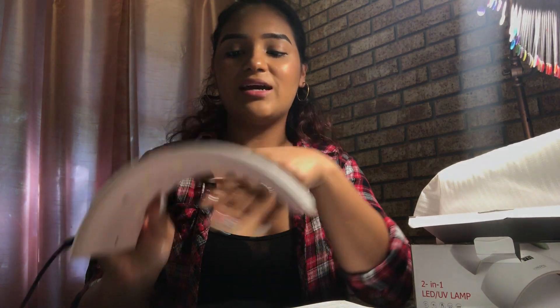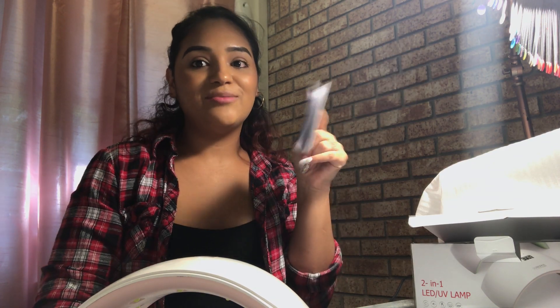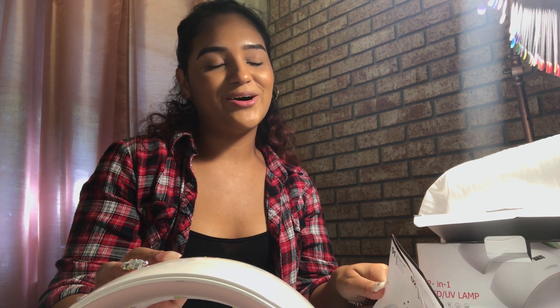I guess what was I expecting for twenty dollars, but you live and you learn. Do not purchase this Sun UV light — you will be very disappointed. If it had worked, I actually liked it. I thought it was cute and I liked that it didn't have a back. I emailed them hoping to get my money back, and if not I'm going to file a claim with PayPal. What really got me is that they never told me upfront it was coming from China — it needs to be in the title, not hidden in the description.